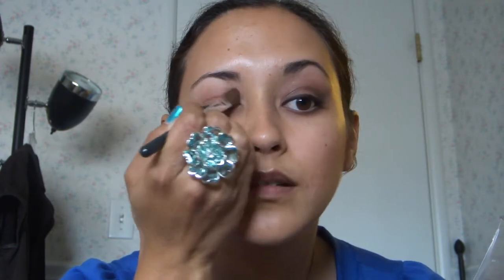It just makes a nice base for your makeup to stay put.